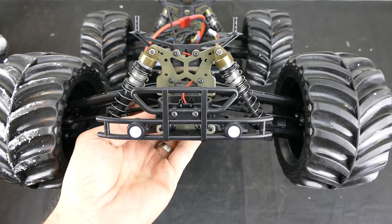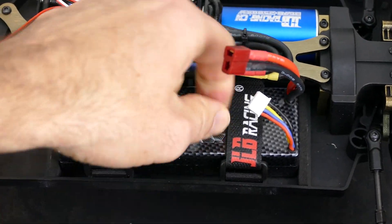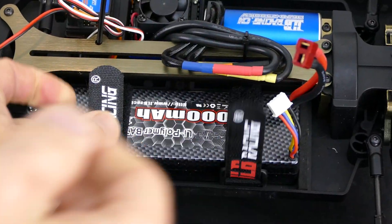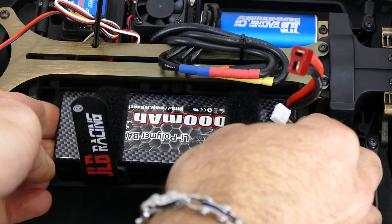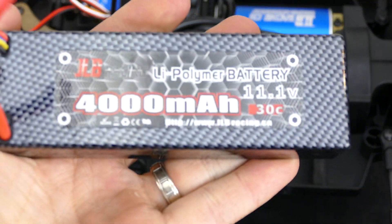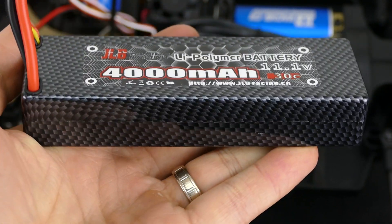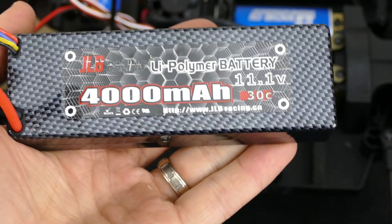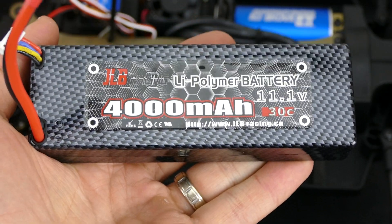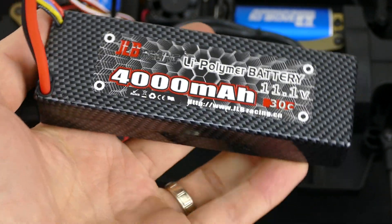The kit comes with LEDs in the front bumper which is a nice touch — they look good and are plenty bright. The battery is held in place by velcro straps, and as mentioned it comes with a hard-case 3S 4000mAh 30C battery. This should give you run times of roughly 20 to 30 minutes, which is fantastic and really nice to see included as standard.